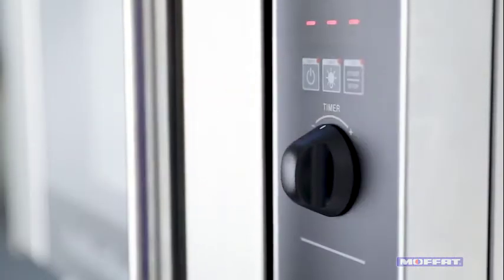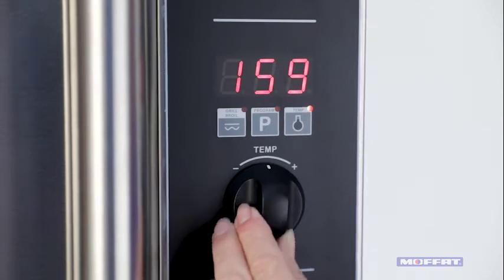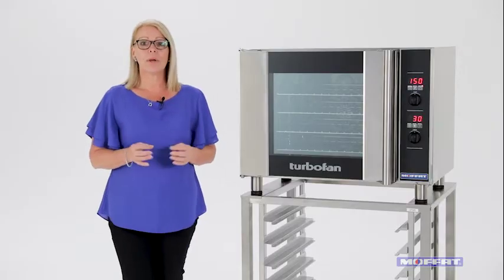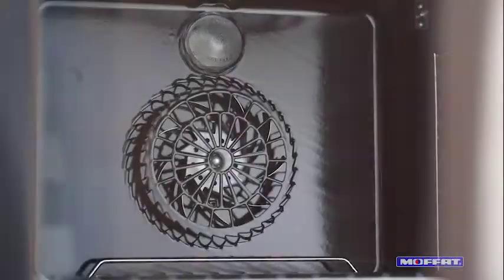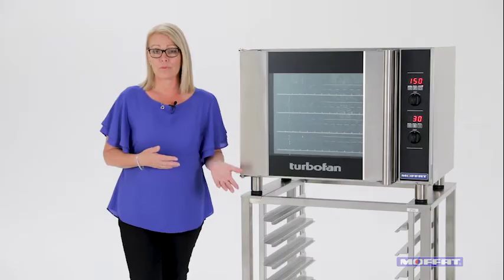The large easy to see digital panel has you in control. It's easy to use and can hold up to 20 programs. This model has a single directional low velocity fan which means it's perfect for the more delicate food items like pastries, quiches and soufflés.